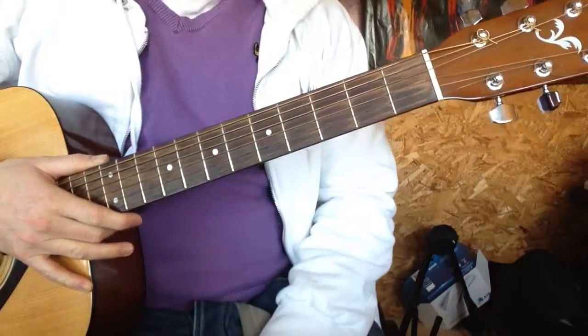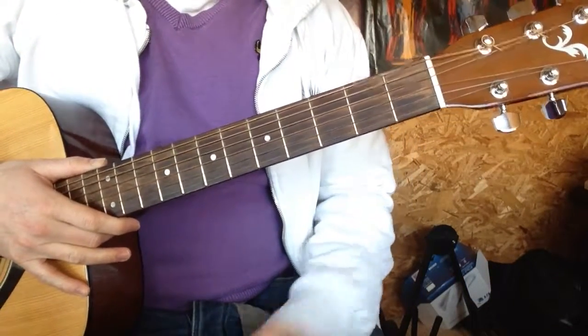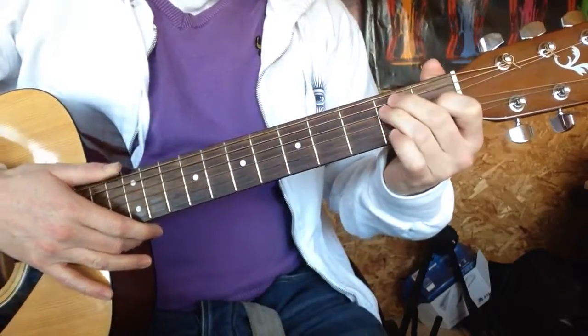Hey, Simon from Easy Peasy Guitar, hope you're well. So today we're going to look at an E major chord, which is this chord here.